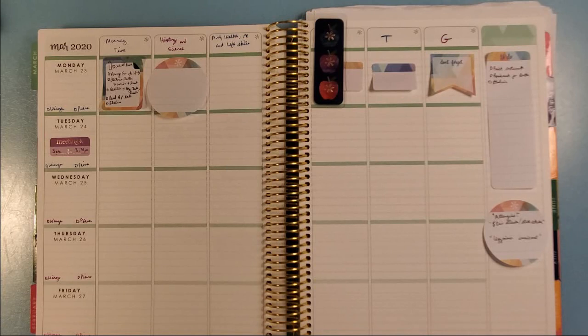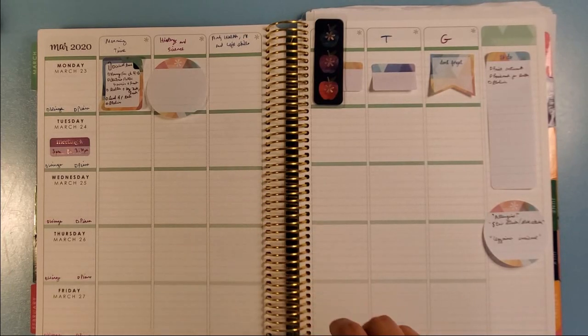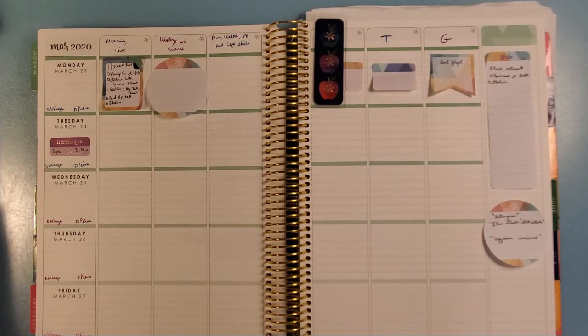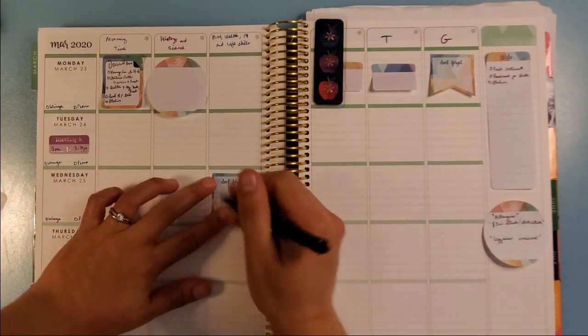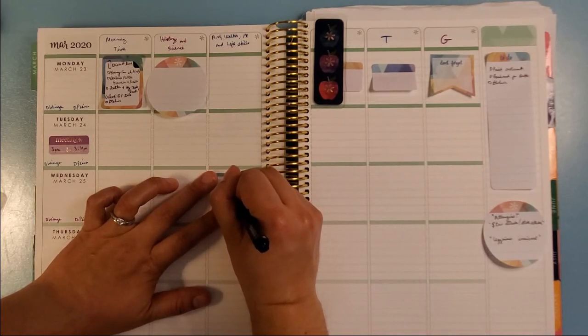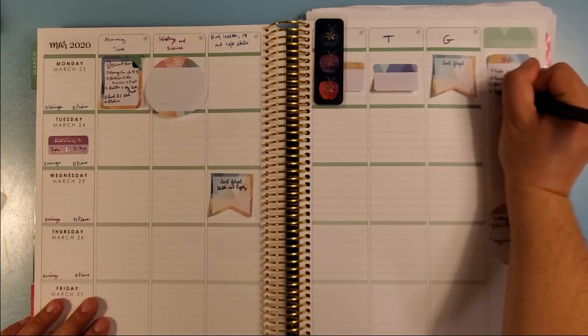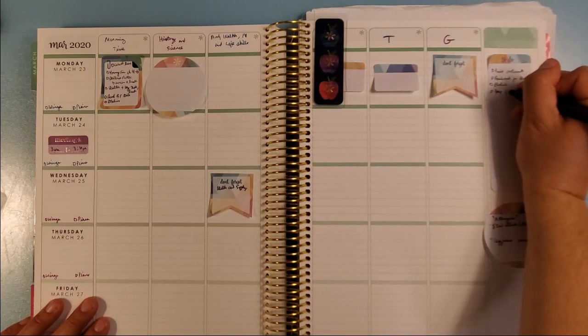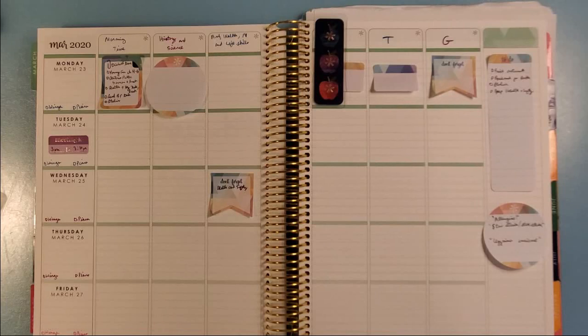Now let's move on to History — our unit right now is Ancient China. Before I do, I'm going to make a note: I'm planning Health this week, which is the Water and Electricity unit — it's the Good and the Beautiful safety unit. I'll grab a Don't Forget sticker and stick it on Wednesday because I don't think we'll get to it Monday. I'll also make a note on my to-do list to prep Health and Safety. So, coming back to History — we're doing Ancient China for a third week, so there's a lot to get to.